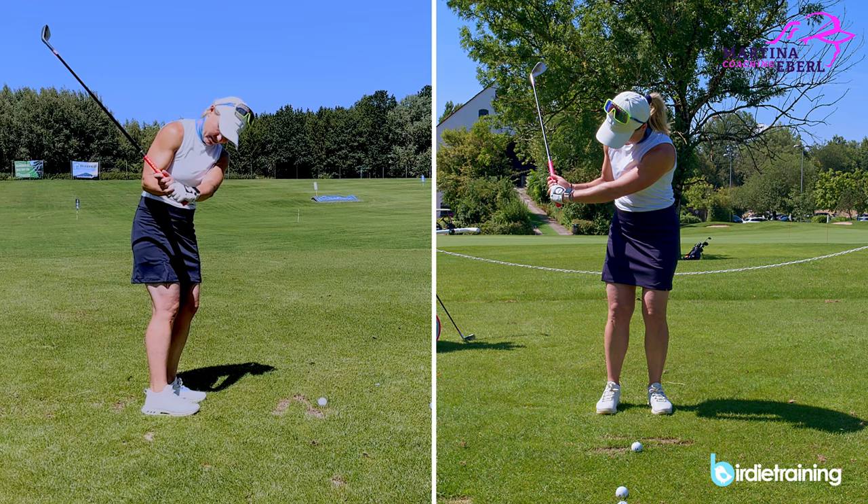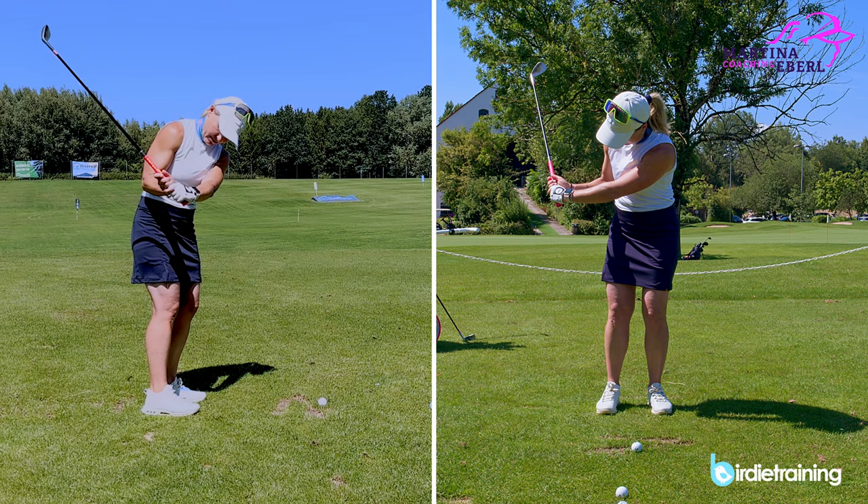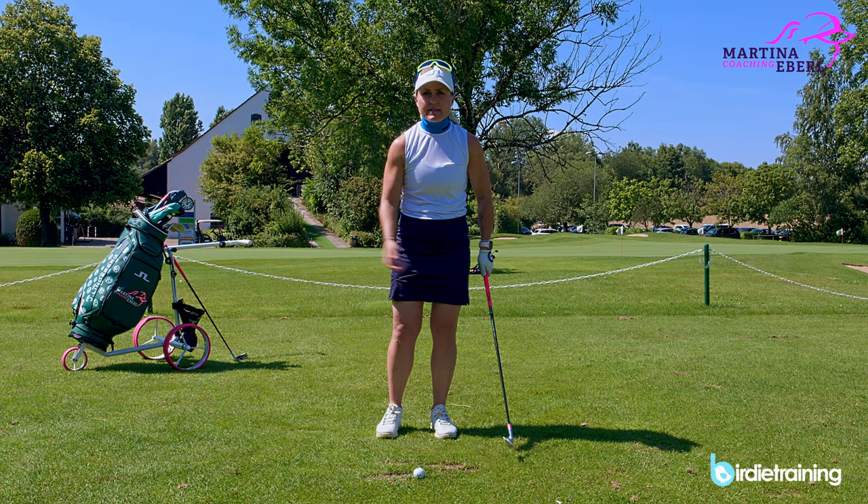What does a release actually mean? The release is the right arm straightening and the right wrist straightening. This is the release. This wrist never has a real release.